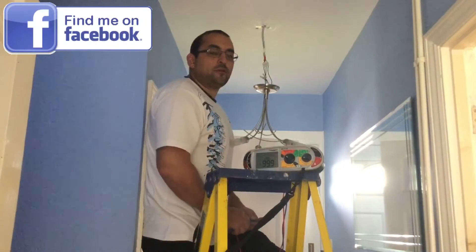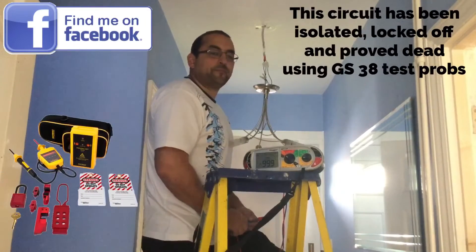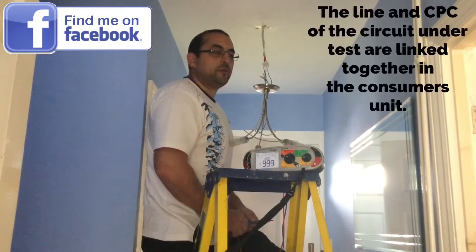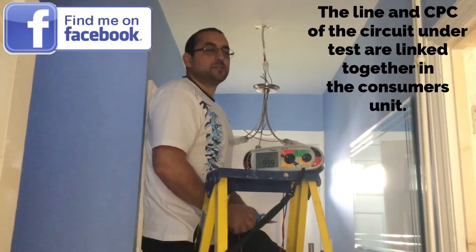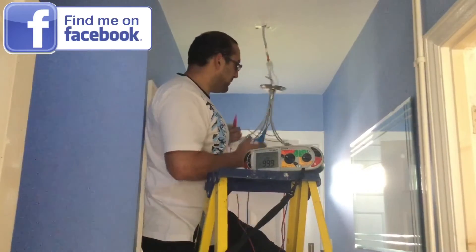What test are we going to carry out now? Continuity of the CPC. Which test will be included at the same time? Polarity. The switch has got to be left in which position once we've completed this test? The on position. Which test requires it to be left on? Insulation resistance. Good, let's measure the continuity of CPC at this lighting point.